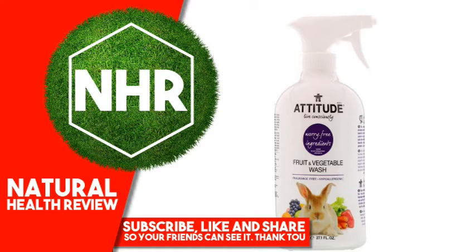Product Overview Description: Live Consciously, Worry-Free Ingredients, Tested by an Independent Laboratory, Fragrance-Free, Hypoallergenic, Eco Logo Product Certified for Reduced Environmental Impact, CO2 Neutral, Vegan Product, Septic Tank Safe.